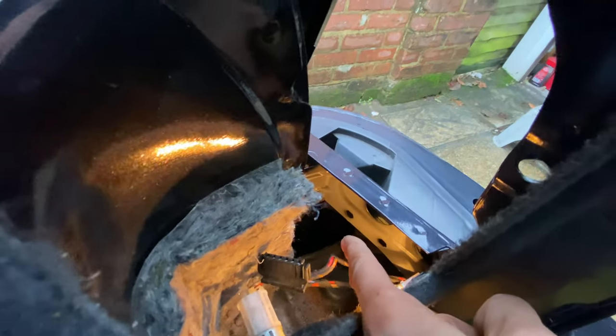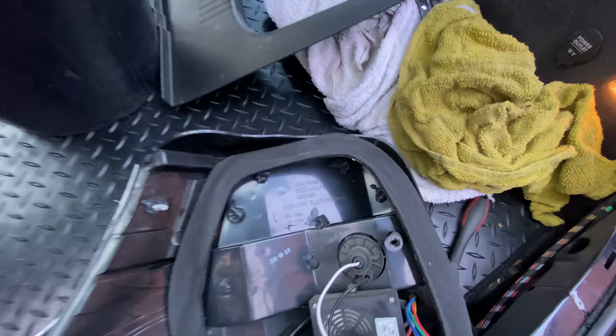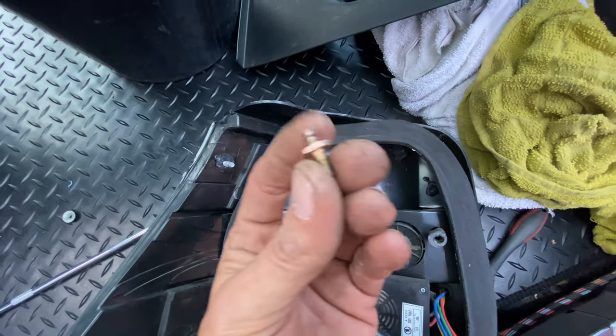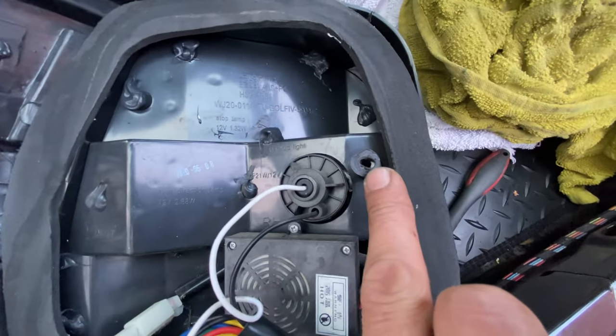It was literally leaking from above the drain. It was the light - on further inspection I took the light out, cleaned it all up, and the light wasn't even seated properly. This little screw bit here which screws in just pulls out, so I'm going to show you how to fix this.